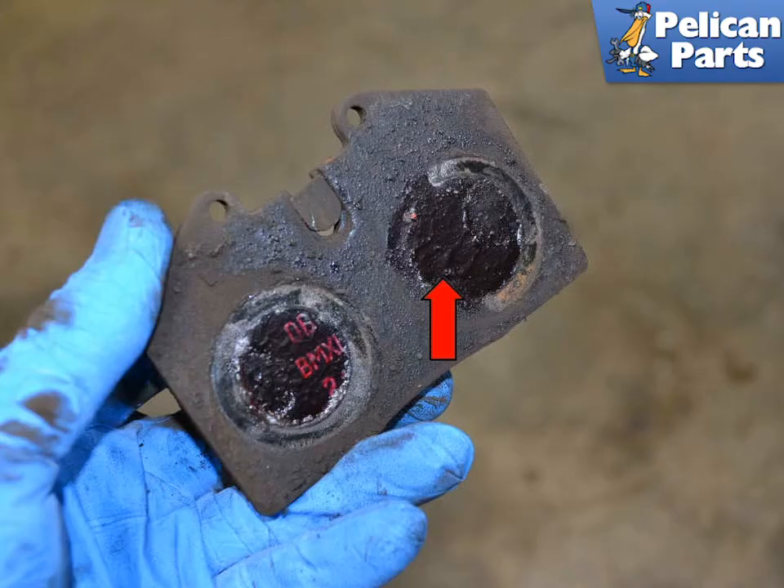Install a little anti-squeal to the back of the new pads and insert them into the caliper. Installation is the reverse of removal. Do not forget to top up the fluid and put the cap snugly back on the reservoir. Pump the brakes a few times to move the pistons into position on the pads, and always follow the break-in instructions that come with your new pads.